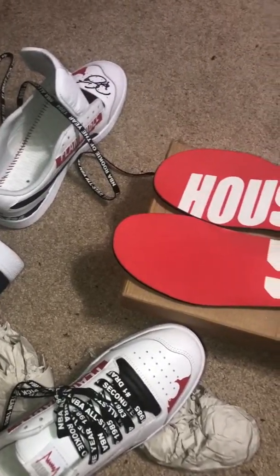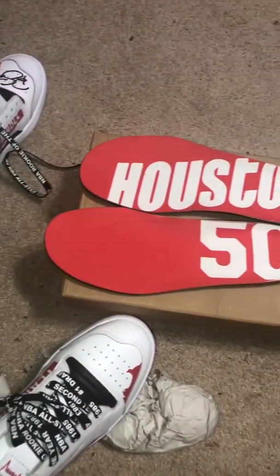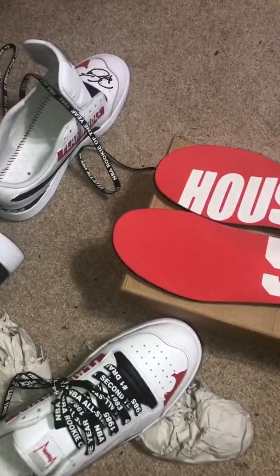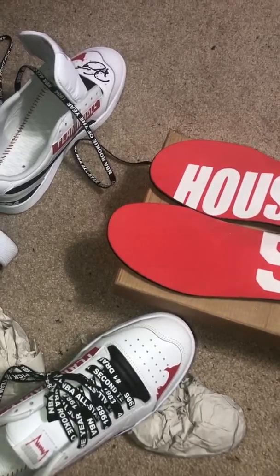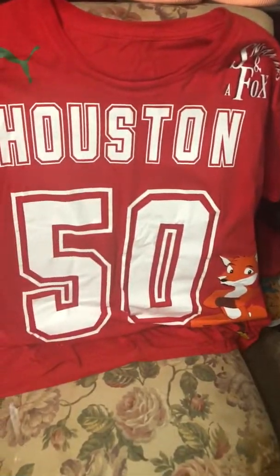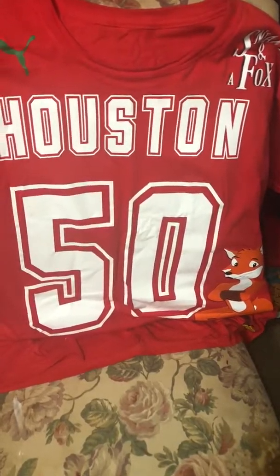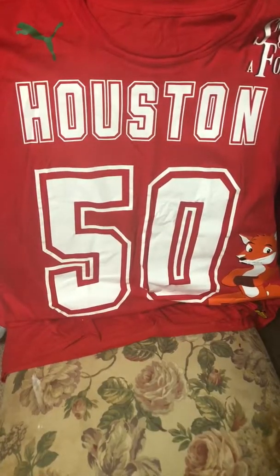As you can see here on the toe, this is Ralph Sampson's signature. And then these are called the hollow flames - you need flames in the sneakers. Right here's a hit of flames right here in red, on the quarter of the toe. Here go the flames right here on the side.